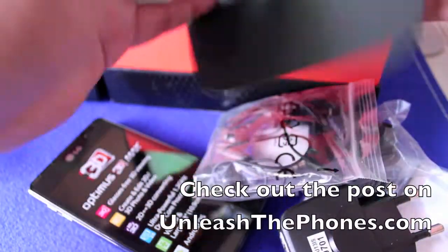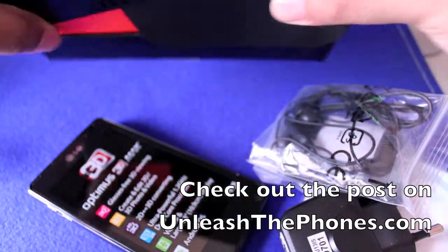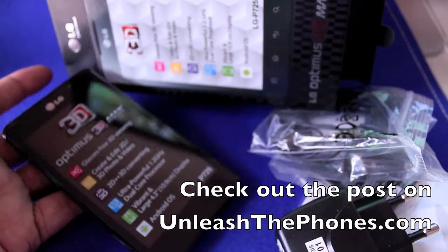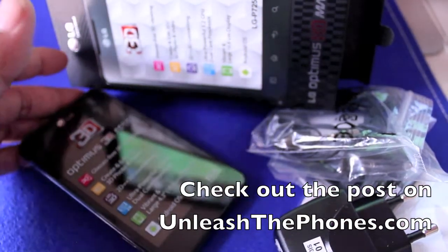So yeah, that's about it. We'll be checking this out in the next couple of days. If you guys have any questions, let me know in the comment section below, or check out the blog post on UnleashThePhones.com. We'll see you next time.